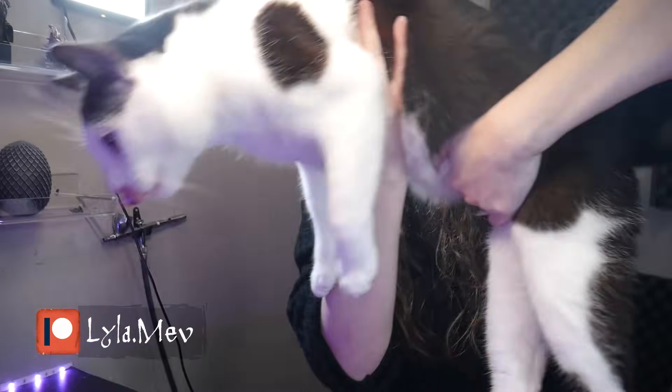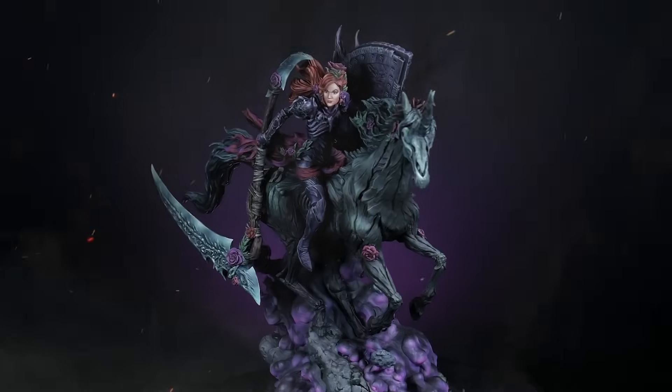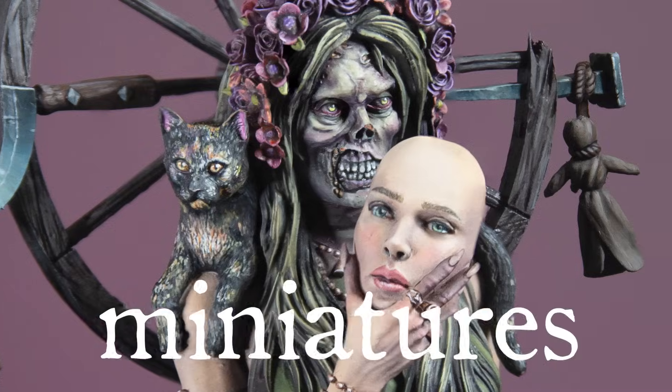If you want to be a better miniature painter in less than 10 minutes, then this video is for you. I'm Lila and I'm a professional miniature painter. So let's talk about six tricks that you need to paint better miniatures immediately, including one that may change how you approach the hobby forever.